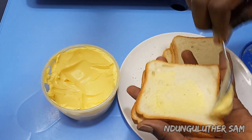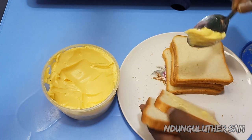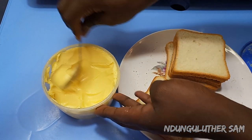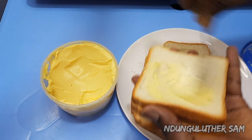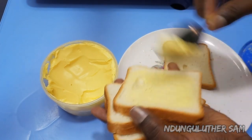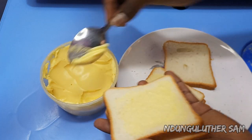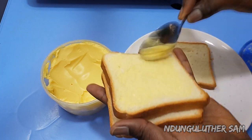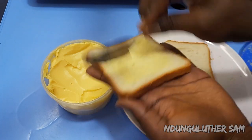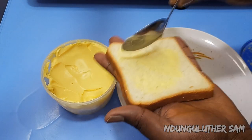You'll need some margarine or butter — whichever you use on a normal day. I'm going to spread it on my bread and we are going to be toasting this. Today I'm using my oven. If you don't have an oven, check out a recipe I'll link at the end on how you can toast bread without an oven or toaster, simply using an aluminum pan. My oven is preheating at 170 degrees, and I'm going to pop the bread in until it forms a nice golden color — it may take between three to five minutes.